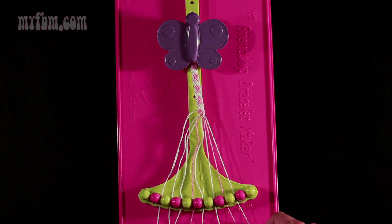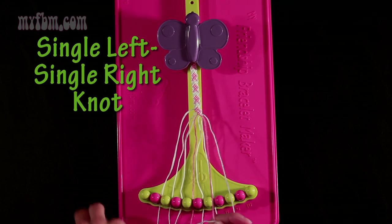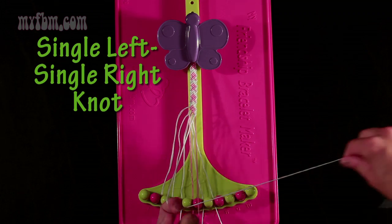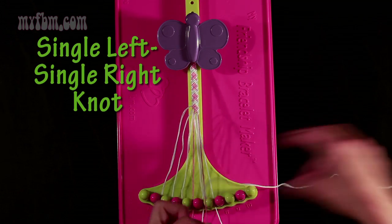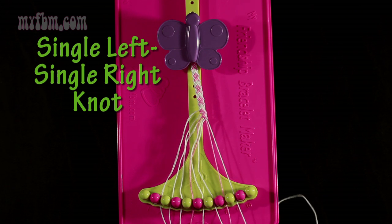Now move on to step number 18. You're going to take string number 9, which is white, and make a single left, single right-hand knot with string number 8. Make your backwards 4, pull through once, then make the regular 4, pull through again. Pink string in slot 8, white string into slot 9.